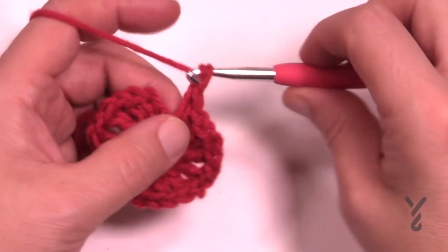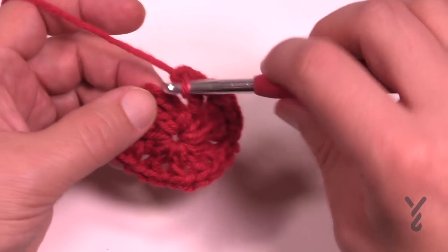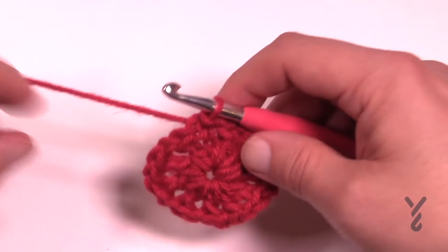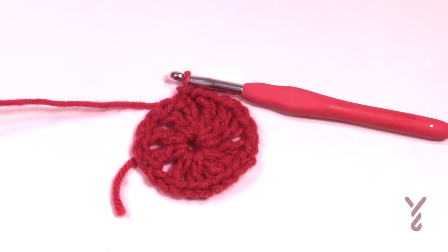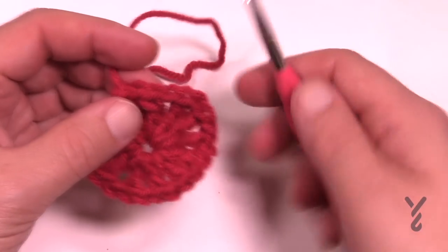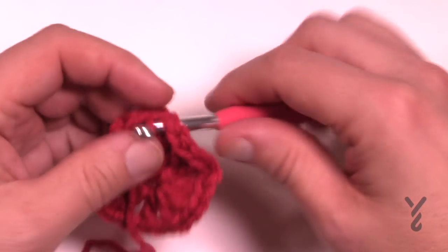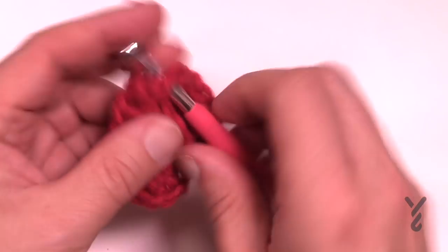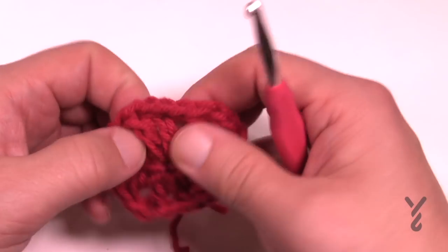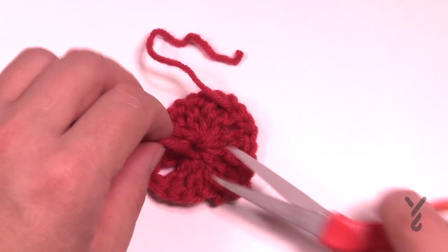As you come back around don't forget to do a chain one after the last double crochet and attach it to the top of the third chain up of the original with a slip stitch. I'm only gonna show you one time on how to get rid of yarn throughout this whole tutorial. You can just snip it if you want to. Weave it through about two inches or so and that will get it stuck underneath the stitches. Make sure you can count 12 posts going all the way around.